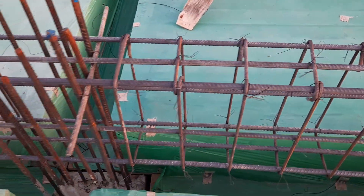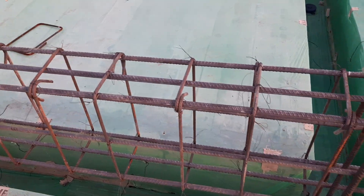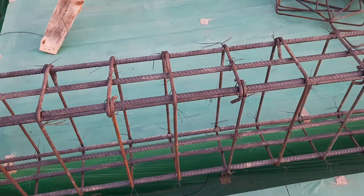Assalamualaikum guys, welcome back to Seven Engineers YouTube channel. You can see practically this is floor beam construction design. The depth of this floor beam is 18 inches, width is 12 inches, which is designed for a four-story commercial building.